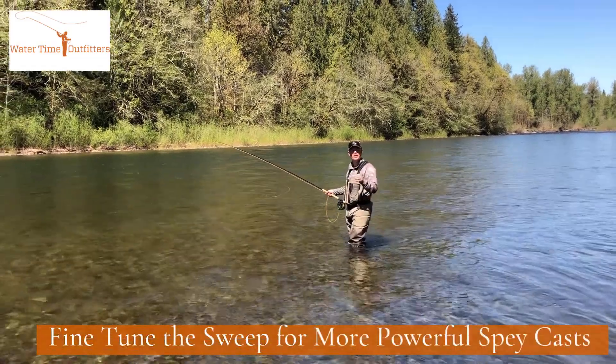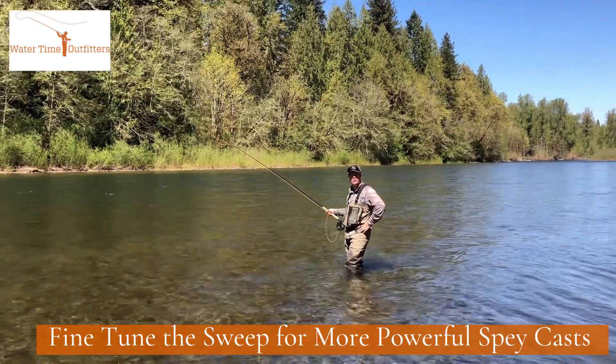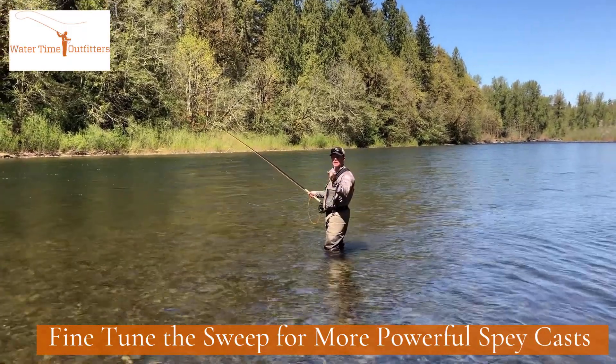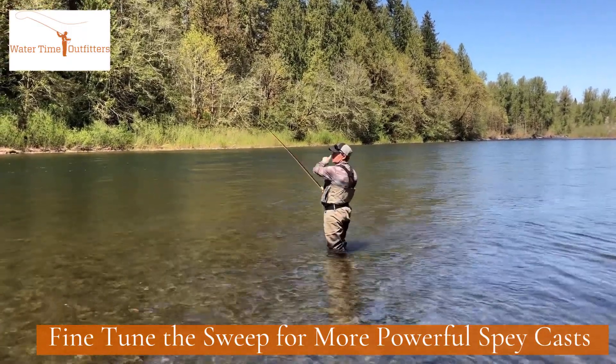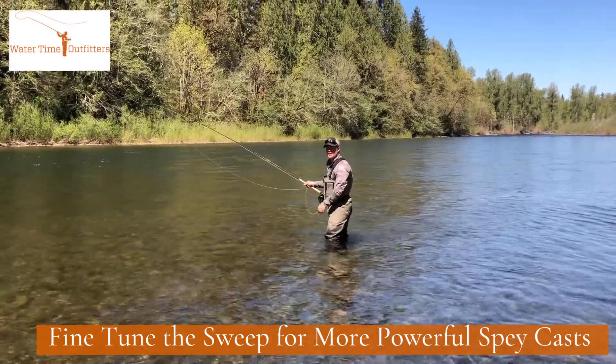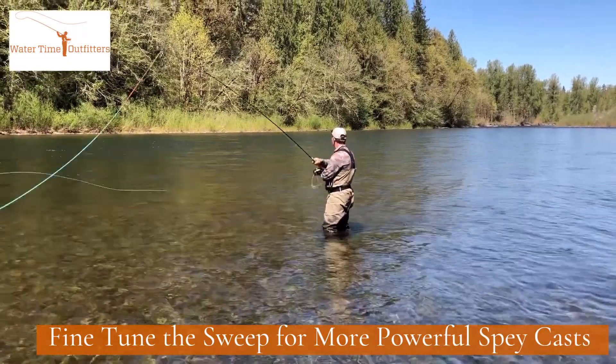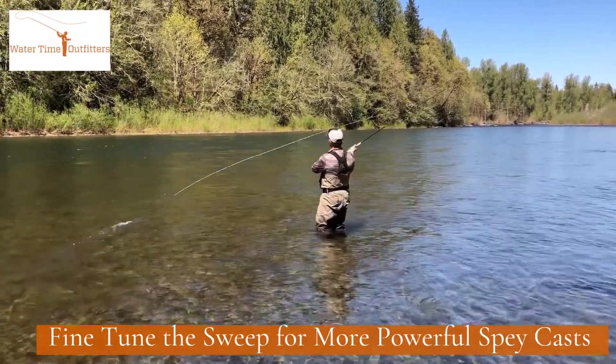Let's talk about an important aspect of the double spey cast, and that's what I call the sweep. The sweep is essentially how we rotate the rod tip around from upstream position into the D loop to make the cast. Let me illustrate. This right here is the sweep.